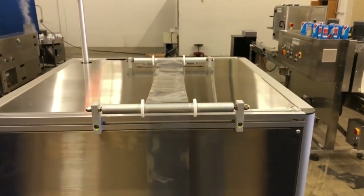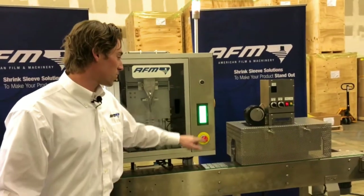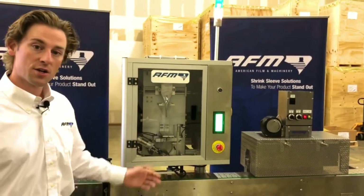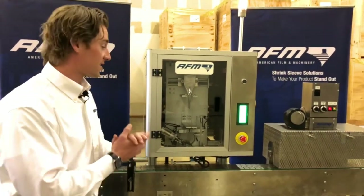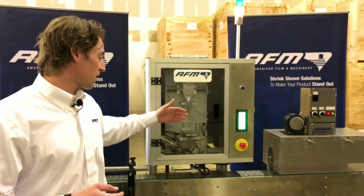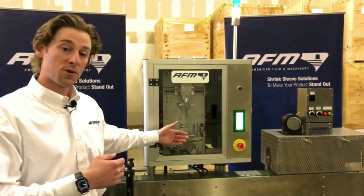Now we move over towards the front of the machine — this is where the magic happens. I'm going to stop the machine. A key feature of this machine is interlock guarding: if I were to open that door while the machine is operating, it will trigger the alarm and the machine will shut down. That's an extra layer of security for the operators to make sure they're not able to get their hands inside the hood and potentially have issues.